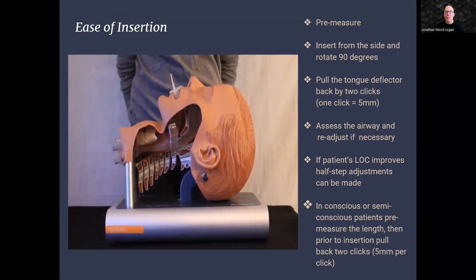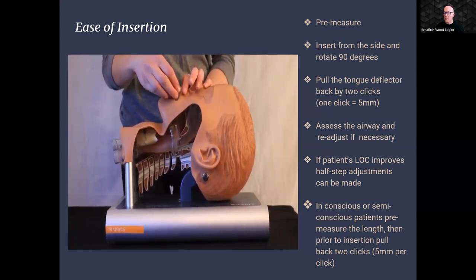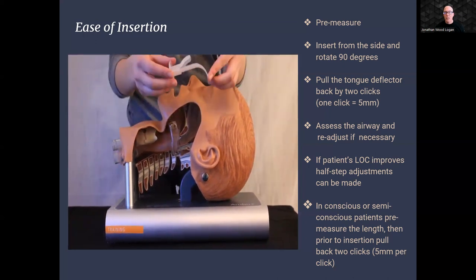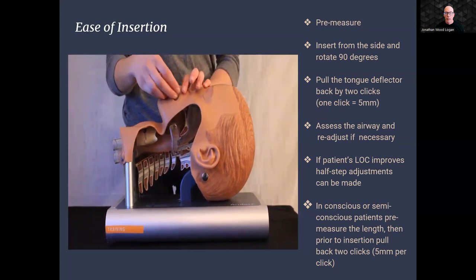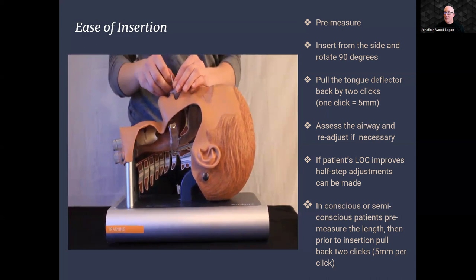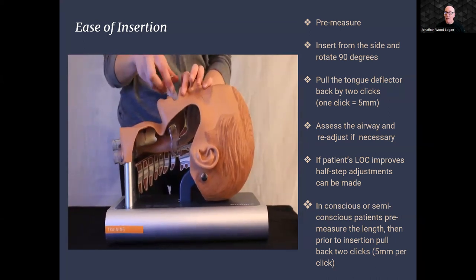This adjustment allows for a customized fit tailored to the patient's anatomy. After insertion and tongue deflector adjustment, assess the airway to confirm proper placement, and make any further adjustments as needed. While the Dual Air Adjustable Oral Airway rarely elicits a gag response, we have incorporated a unique patient-centric feature to address this concern. In cases where the patient's level of consciousness improves, you have the capability to make half-step adjustments to decrease the gag response on the fly. Thus, unlike other OPAs, this airway may be used in semi-conscious patients.